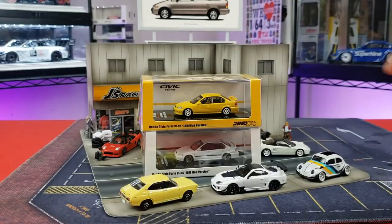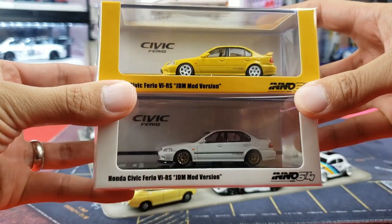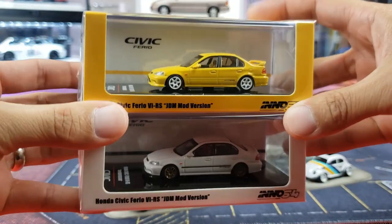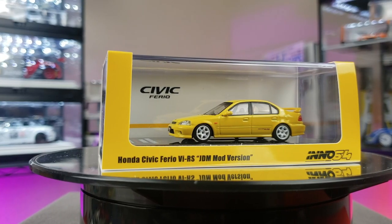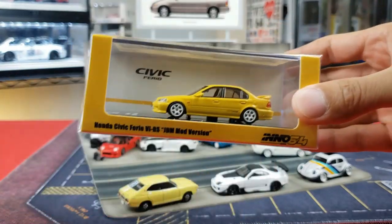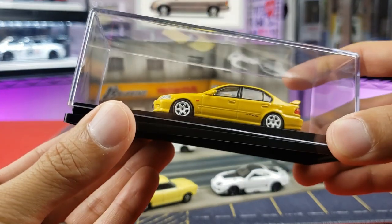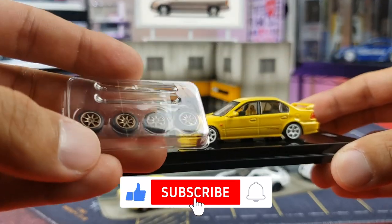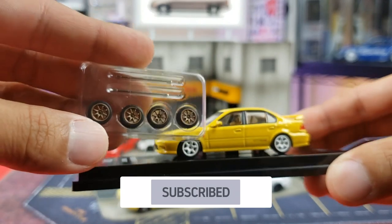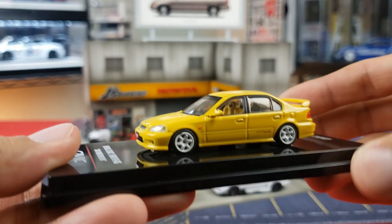Here we are with the diorama set up. Unfortunately I couldn't find the orange one, but here is the white and yellow version. I want to go with the yellow one for this review just because it's the most recent drop that just released. Let's tear it open and take a look at the details. Out of its slip — open that bad boy up — we've got our car, and also another bonus treat: these come with extra wheels right there, so check that out.